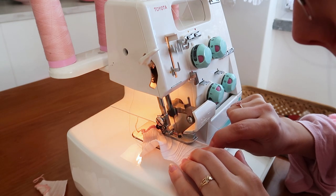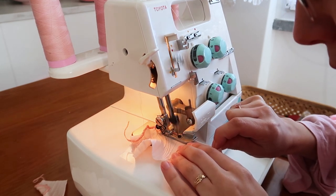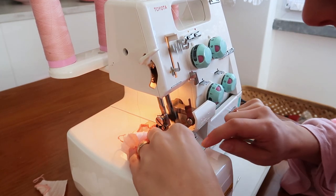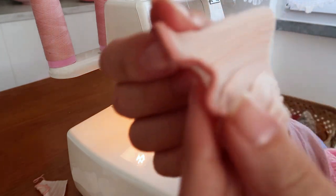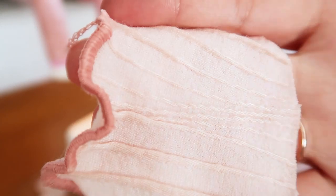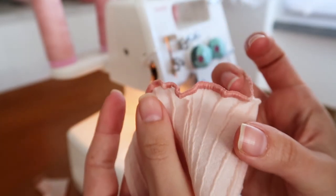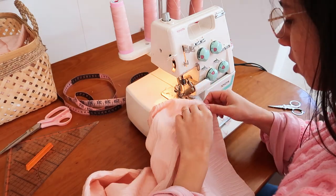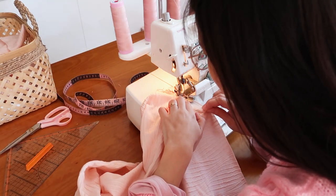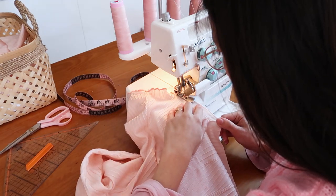To get the ruffled look, you need to push the fabric to stretch it. It will roll a little bit, as you can see, but this way it will look more neat without fabric fraying. Finally, I'm making the lettuce hem on the bottom of the sleeves and on the neckband. Look how cute they look!